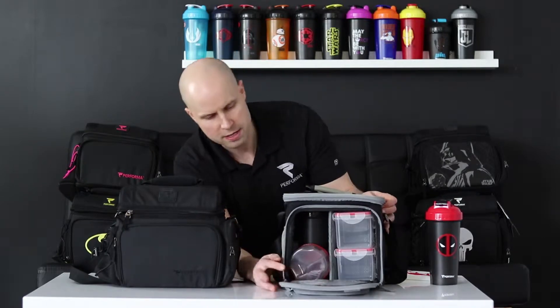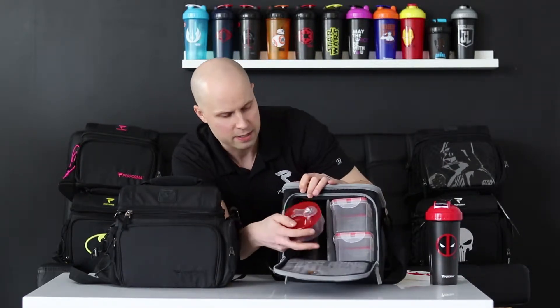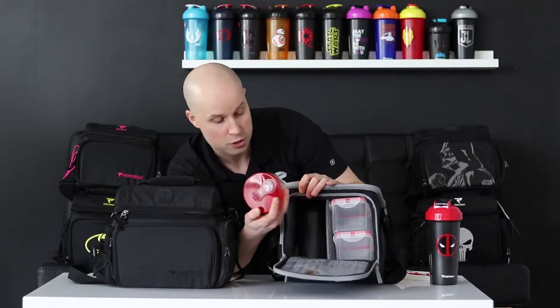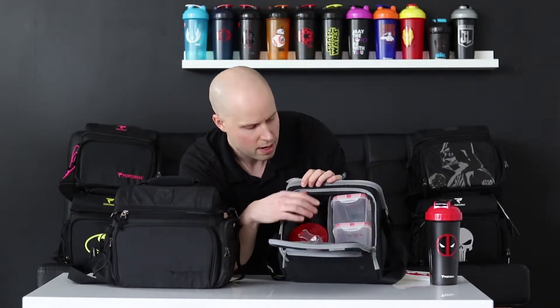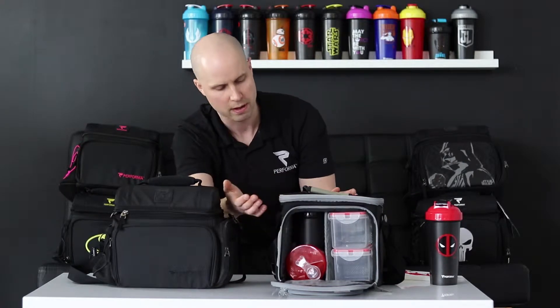Overall, in terms of size, they're quite similar. The Performa bag might be a little bit bigger overall. In terms of the meal containers that go inside, let's zip open here. You can see there are two stacked containers, a dispenser container, which is cool, and then it comes with a shaker cup as well. This isn't the shaker cup it comes with — this is just one I had to insert here because I don't have the shaker that it comes with.